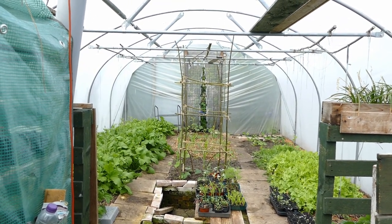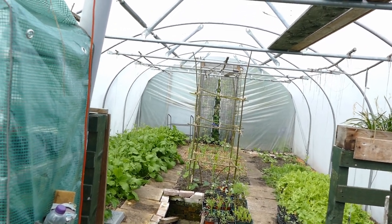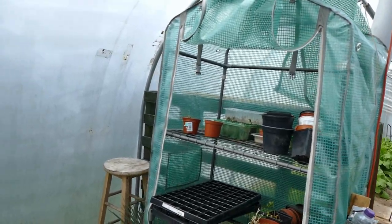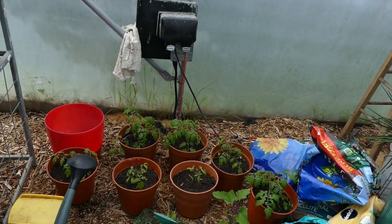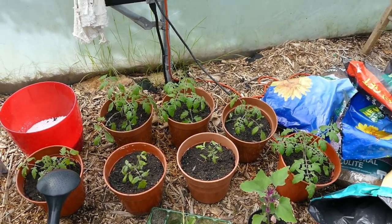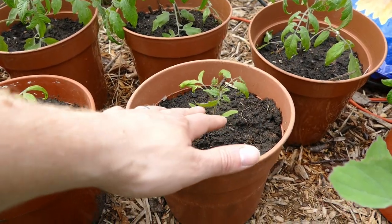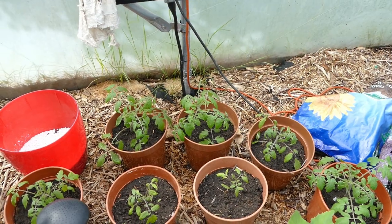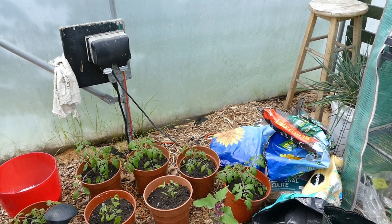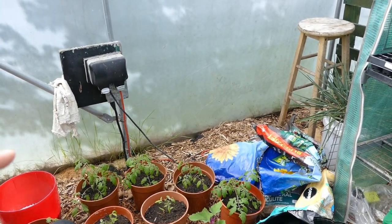I'll start off in the polytunnel. I've managed to get the doors open and get the humidity down enough so that I can film — normally it gets so humid the lens keeps steaming up. I've recently planted up all these tumbling tom tomatoes, which are looking quite good and coming along nicely. A couple are a little bit smaller and stunted but once their roots get established these should take off. They won't be staying here — they'll be going elsewhere once we've got a new greenhouse built. They're small dwarf tomatoes so they don't take up too much space and they don't need pruning.